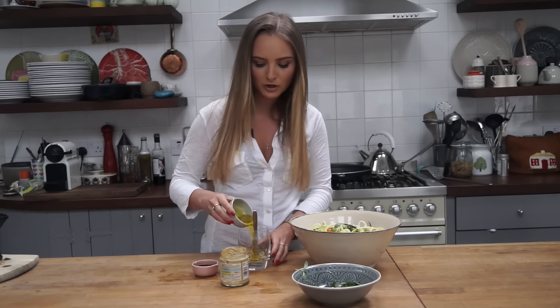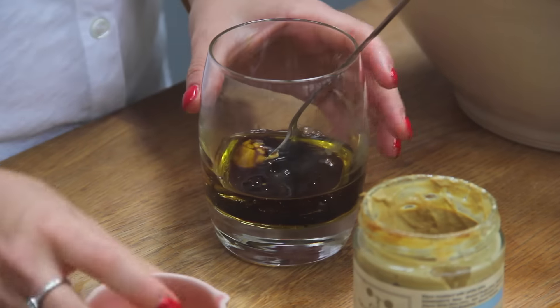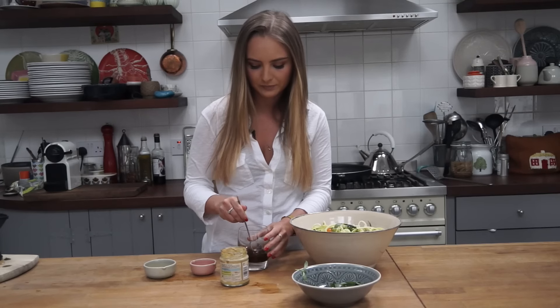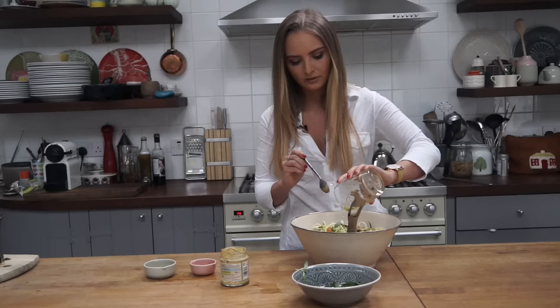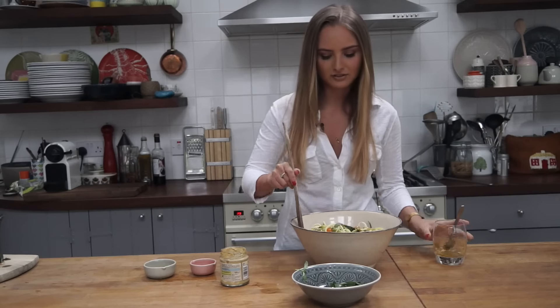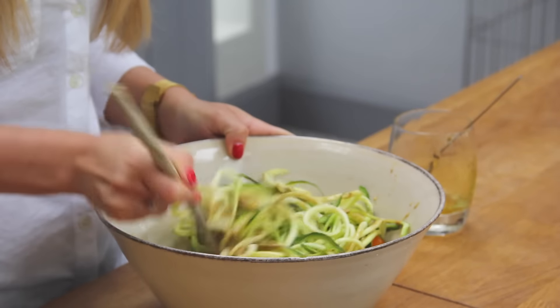Don't forget to turn over your halloumi now and give your pine nuts a nice toss. For the dressing today, it's just a really basic balsamic vinaigrette — one I put on every salad. So it's just a teaspoon of Dijon mustard, about a quarter cup of olive oil, and about three tablespoons of balsamic vinegar. Just give that a nice whisk.